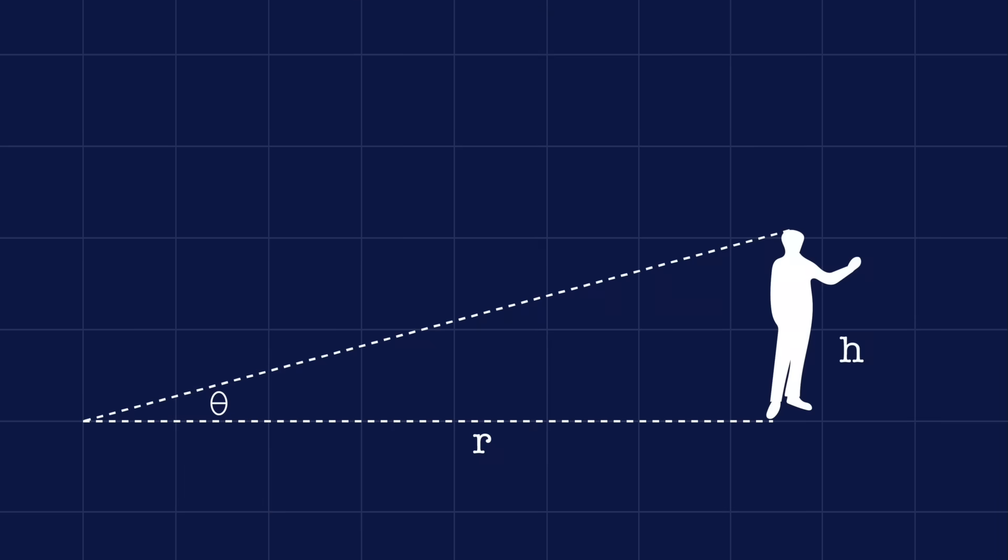Stadiometric rangefinding differs from other types of rangefinding in that you actually need to know the approximate size of the object whose range you're trying to measure. By knowing the size of the object and the angle between you and that object, you can use the method of similar triangles in order to compute its distance.